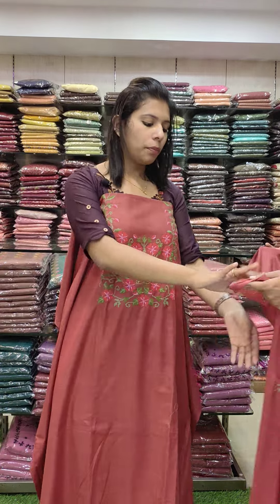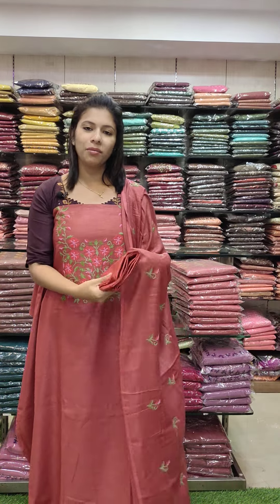This is linen fabric in a brick tone — full cross stitch embroidery, multi color crop embroidery, contrast.